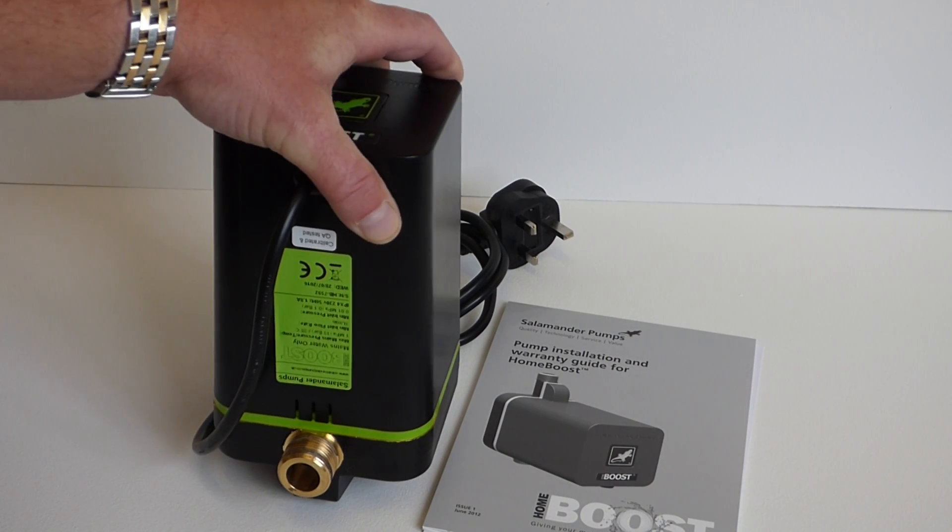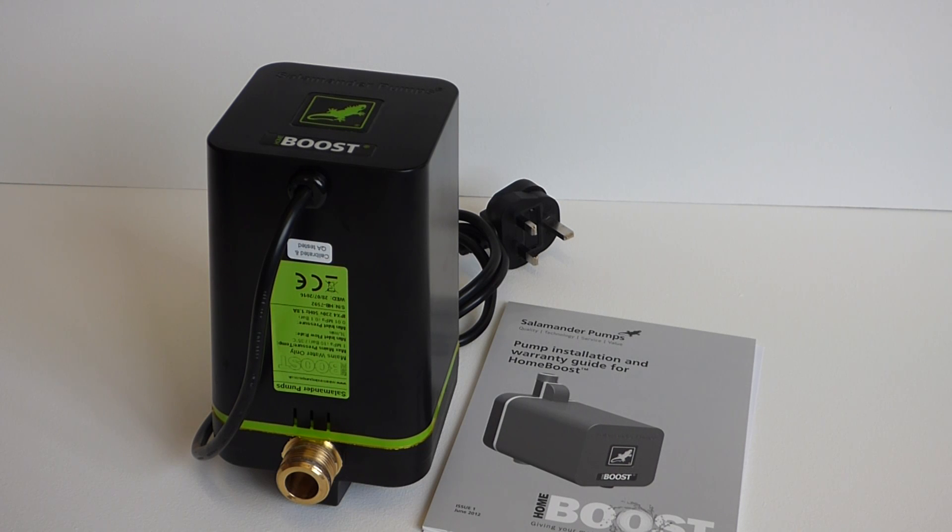It's a really small, compact unit and it's going to provide pressure up to one and a half bar. One and a half bar is really quite good as standard mains pressures go — that's excellent. It'll run pretty much any combination boiler, it'll run an electric shower, it will run normal cold and hot water taps, all forms of electric heaters. It really provides enough pressure and flow to make anything work.